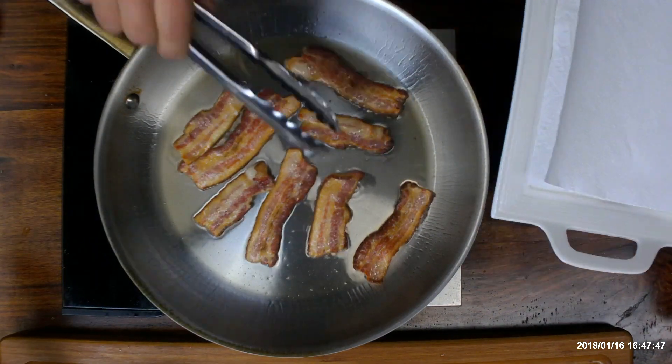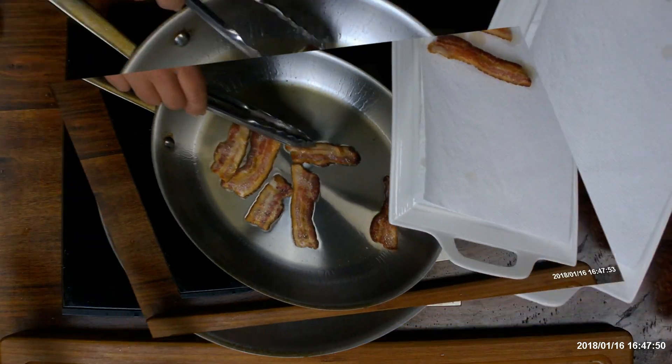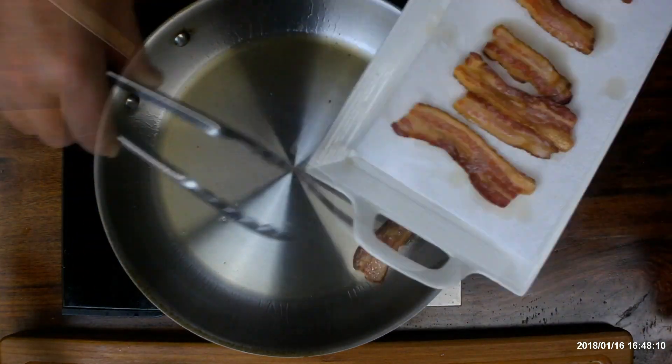Remember that the bacon is already partially cooked, so it'll cook a lot faster than usual. Keep an eye on it — you don't want to burn it.